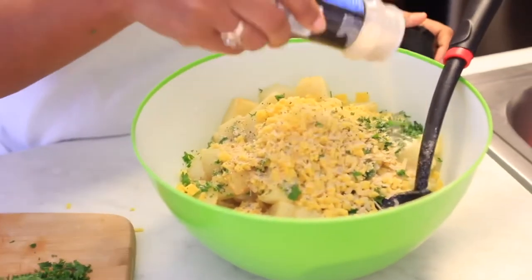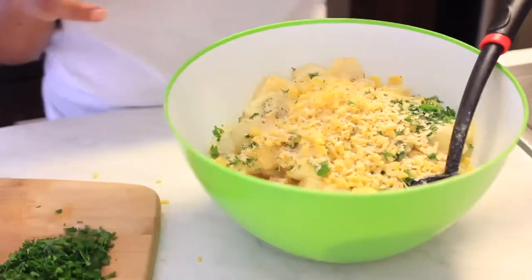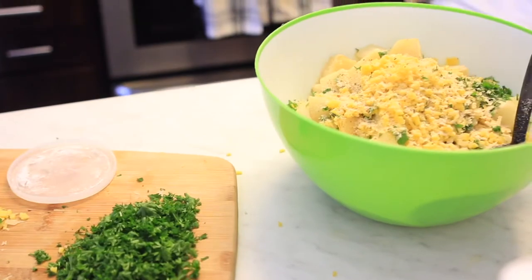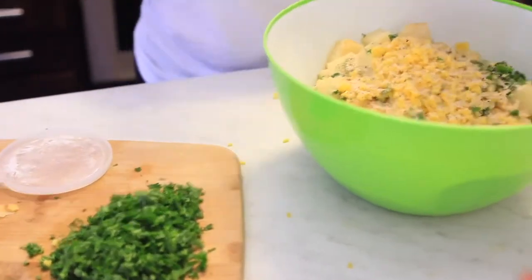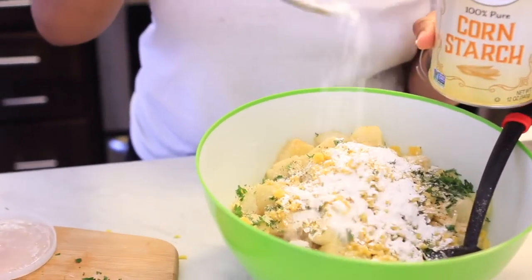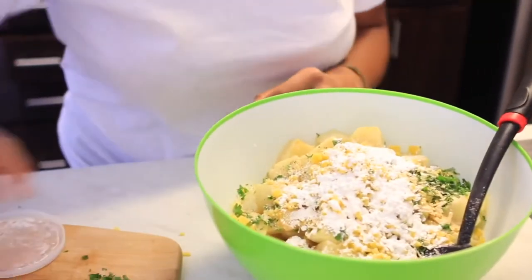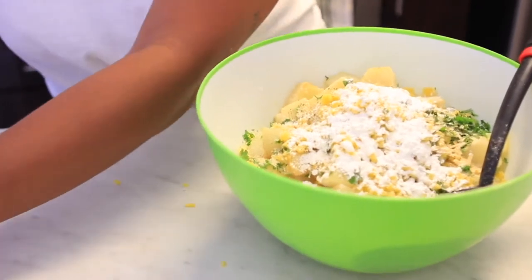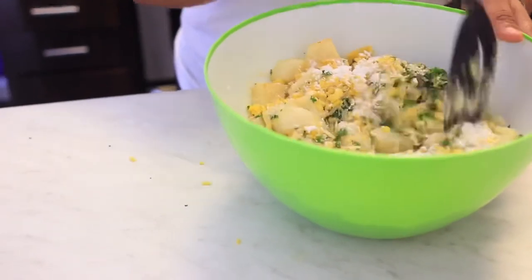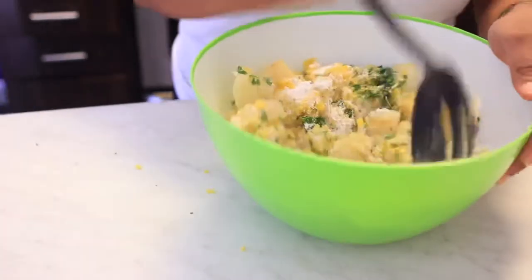Along with all your other seasonings, you want to be sure to add some cornstarch into this mixture as well. You want the mashed potato mixture to be nice and thick and also very smooth. Here I'm using my spoon to mash the potatoes, but I started using a whisk instead, which makes the process a lot easier. If you don't have a whisk, a fork works as a good alternative — it just may take a little longer.